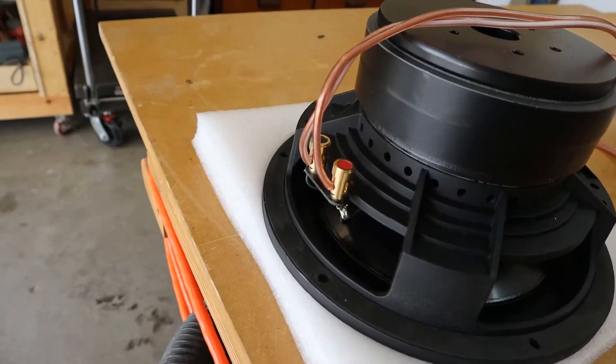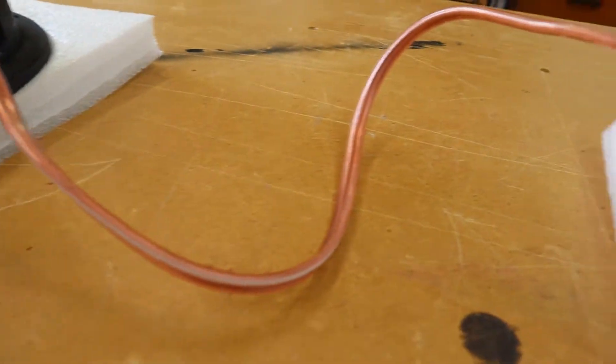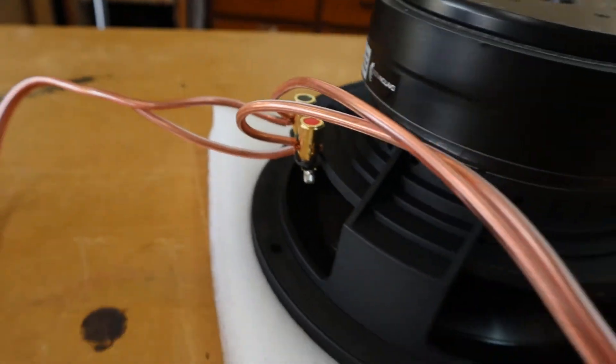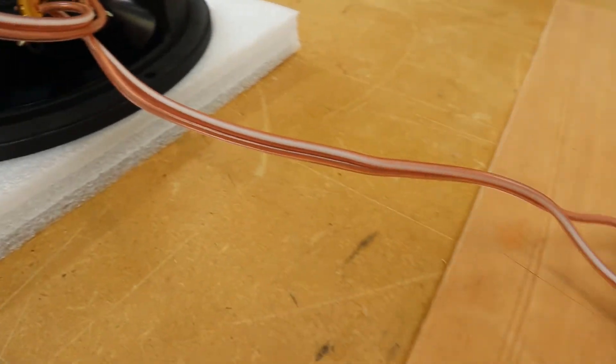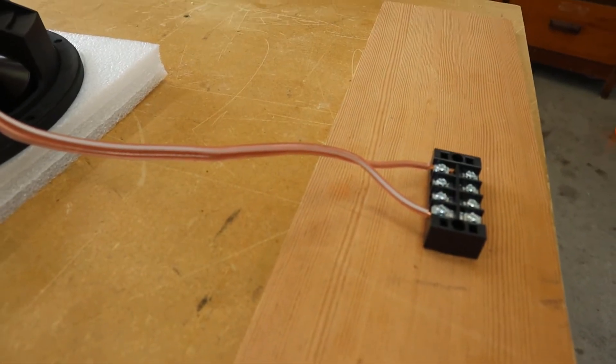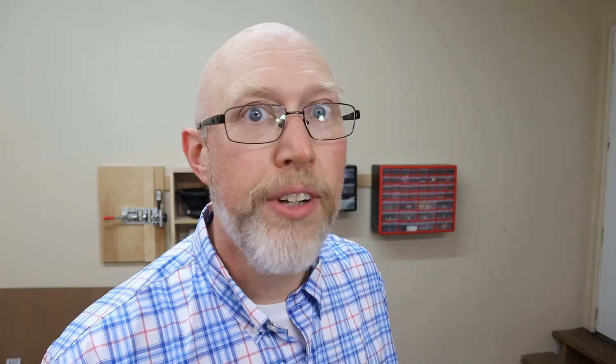Let's see what that looks like on some actual subwoofers. Just take the wire and run it from the first terminal on the first sub to the second terminal on the first, then run another wire to the first terminal on the second sub and the second terminal on the second sub. The final load will be one ohm. Let's check that out with our multimeter — and it's not one ohm. That's normal; I've got a video explaining that and I'll give you a link to it down in the description.